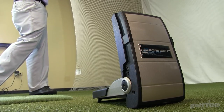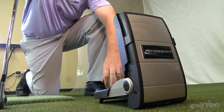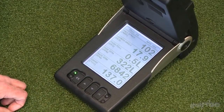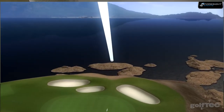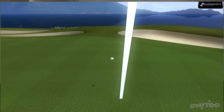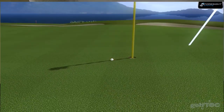Our coaches at Golf Tech demand precision and accuracy with the technology that they use. So when we began looking at new launch monitors, we did extensive robotic testing to find out what was the most accurate and best for our environment. When we're in a limited flight scenario, Foresight Sports continues to perform better than anything else out there.